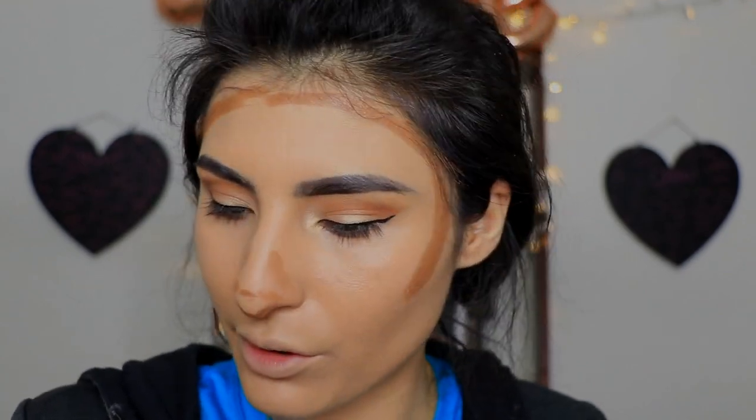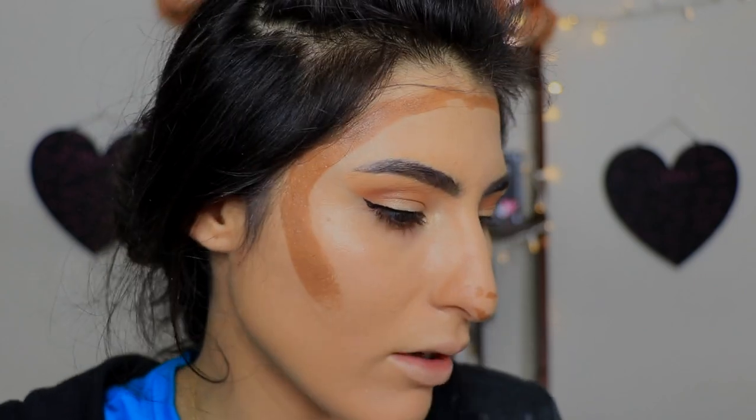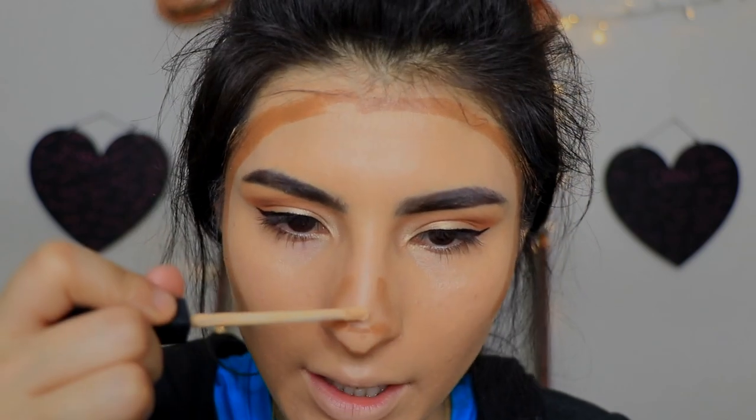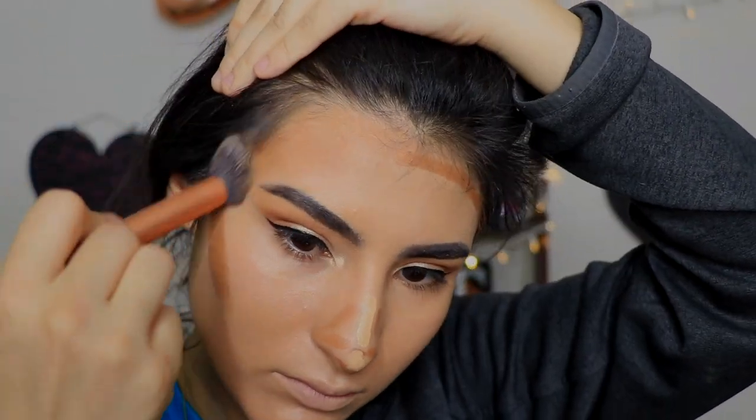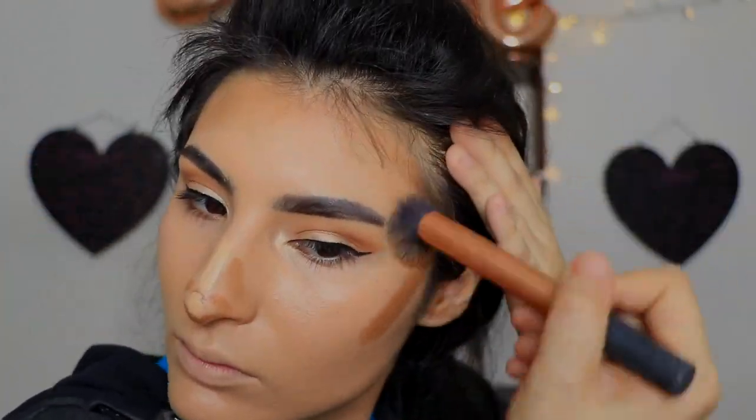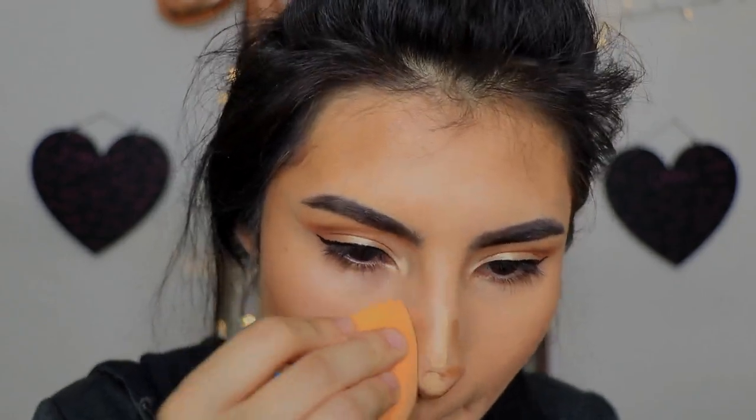I'm going to put my highlighter in the center and blend it all out. I'm using the Fit Me Concealer in a sandable shade as my highlighter. Let's blend out the base and then we'll go into the nose. I'm going to use a brush for the face and a sponge for the nose. I don't think that made a difference — let's try this one more time. I'm going to try it off camera, be right back.